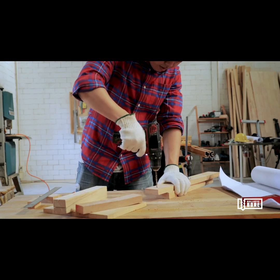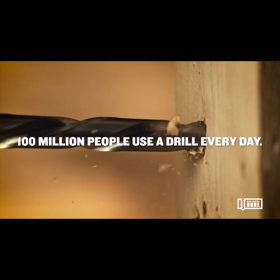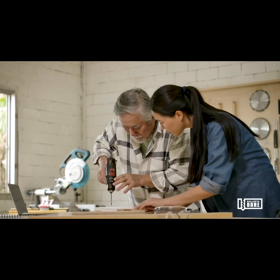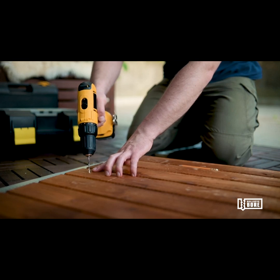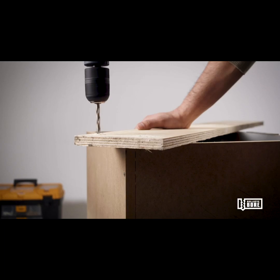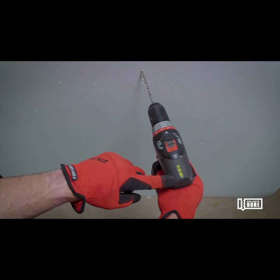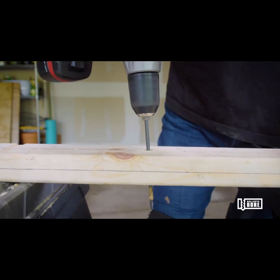Every day around the world, it's estimated that as many as 100 million people use a power drill in their job, for their hobby, or just around the house. And before they pull the trigger on that drill, every one of them asks the same question: am I drilling straight? Up until now, this has been an intractable problem. A power drill alone just gives you a hole, but it doesn't allow you to always drill straight or help you to solve the problem of accuracy.